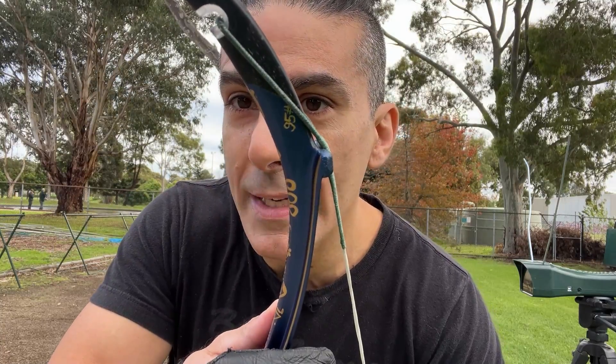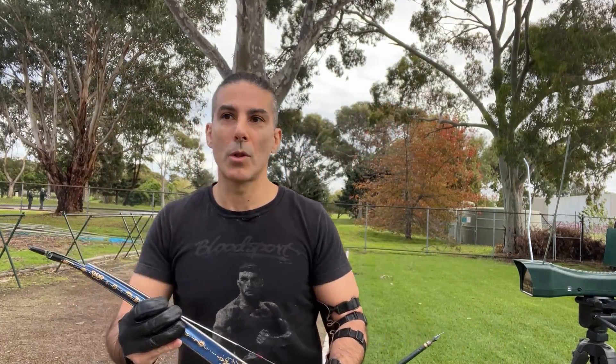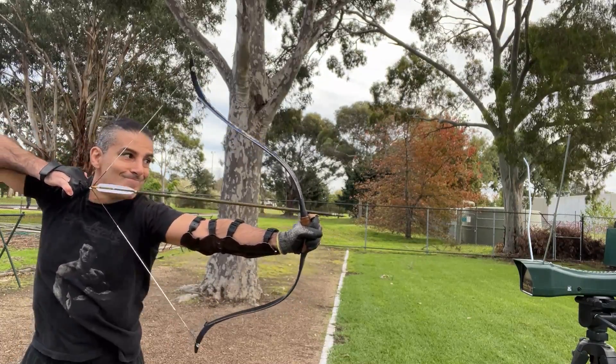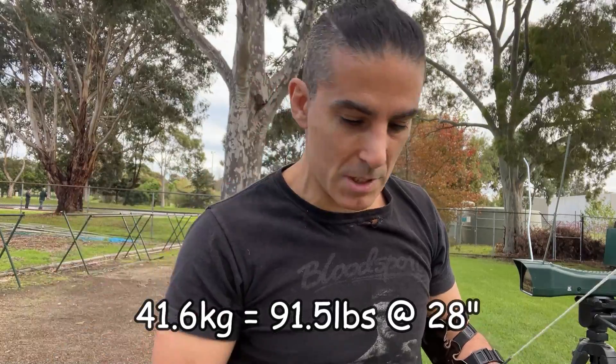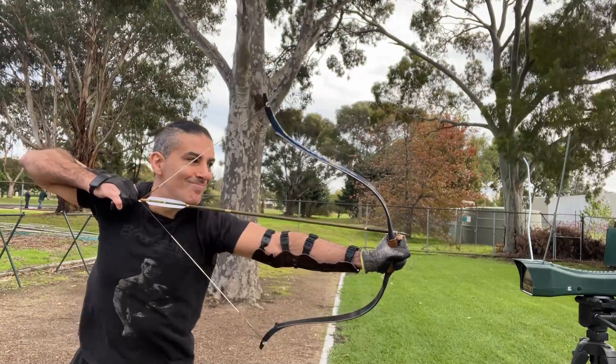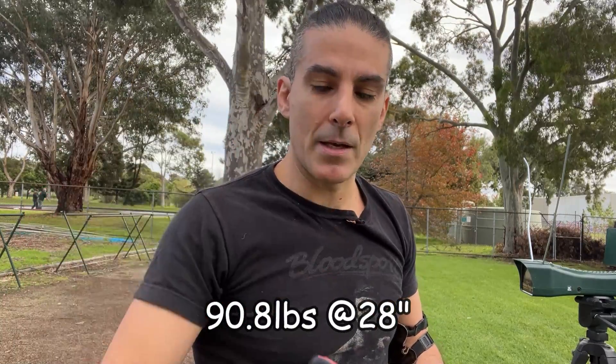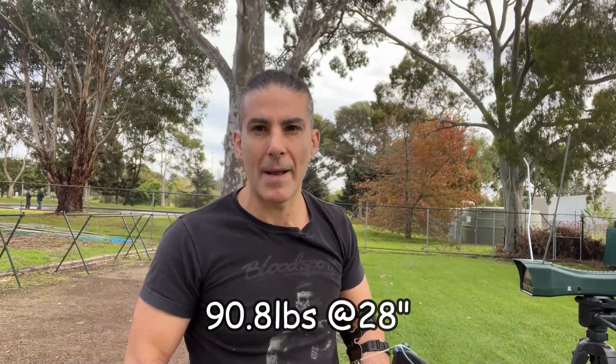This bow, when I ordered it, was 95 pounds at 28 inches. So what I'll do, like I always do, I will get my weight device, I will measure it on camera, and we'll confirm the weight of this bow. It was in kilograms — 41.6 kilograms — so 19.8 pounds. We'll call this bow a 91-pound bow.